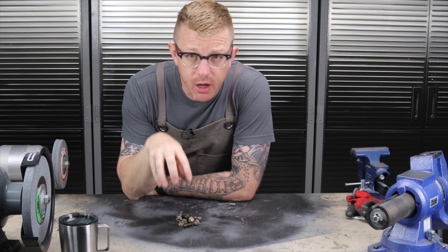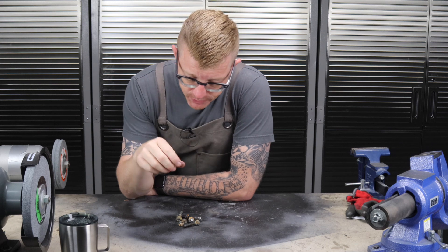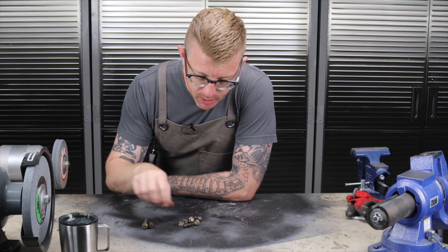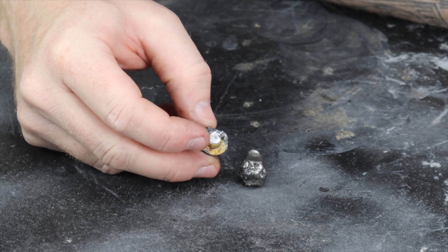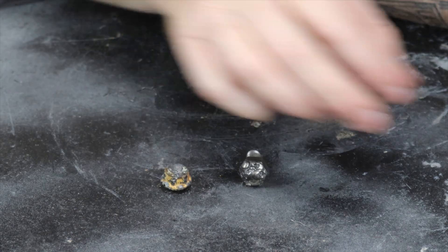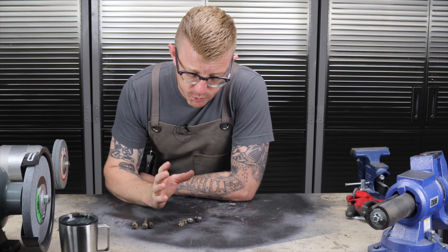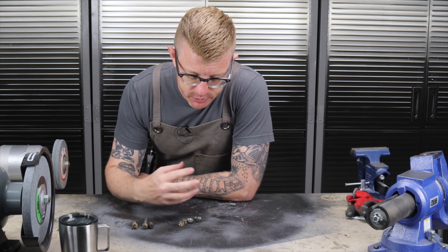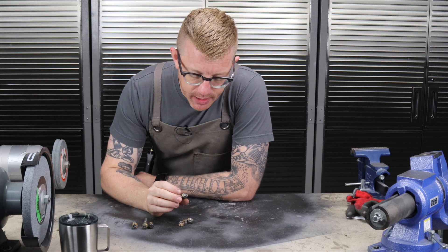So these are the results of the exhaust bolt extraction from last night. I got all four out. The first three came out pretty easy, but the last one sheared off inside, leaving about a half inch of stud sticking out to work with, which was beneficial. The mistake I made was trying to extract the stud while it was still warm. The heads are aluminum and the studs are steel, so when the studs warm up they seat themselves into the aluminum, making them tough to get out.